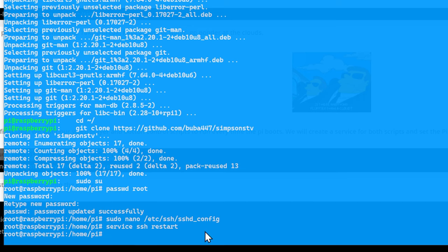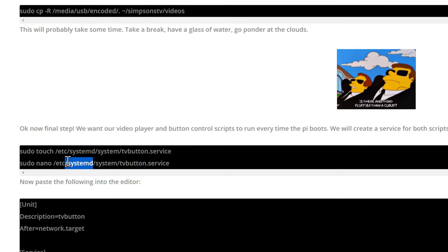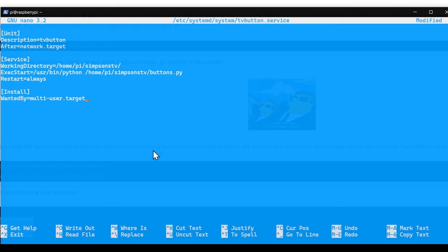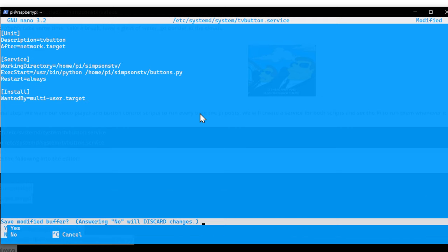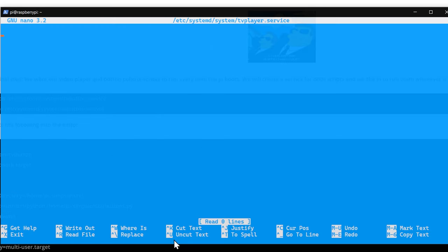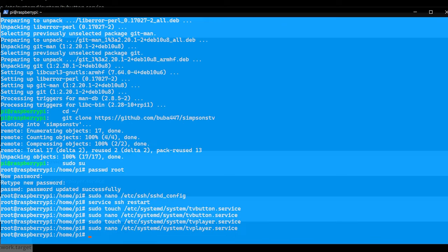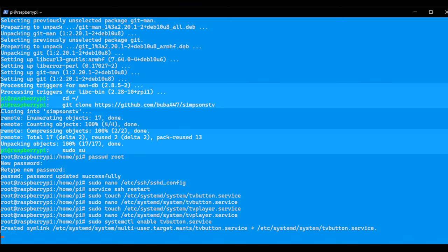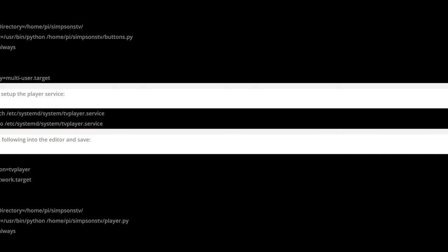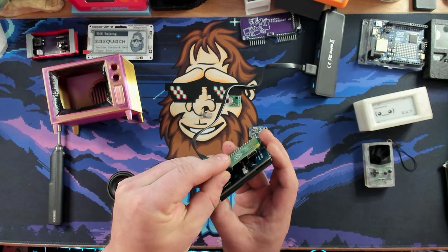We close FileZilla and go back to PowerShell. To get the buttons working correctly, we copy and paste commands from the tutorial to create the required config files. We set up our player service by copying and pasting the service file contents. Then we make both services run at boot with the appropriate systemctl enable commands. Finally, we run a shutdown command, disconnect, reconnect, and with any luck this will boot directly into the Simpsons episode — and yes, it's playing the Simpsons!